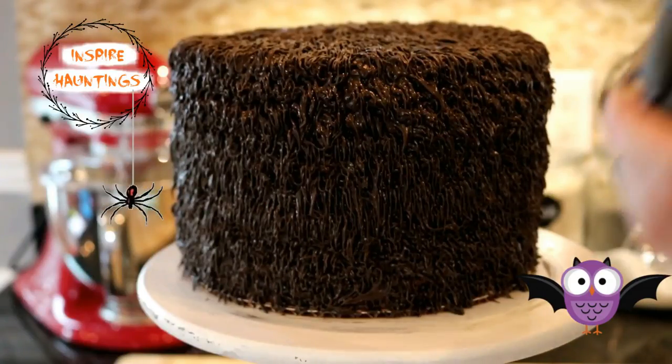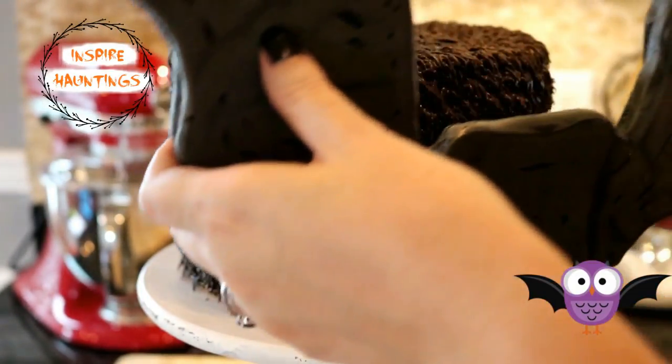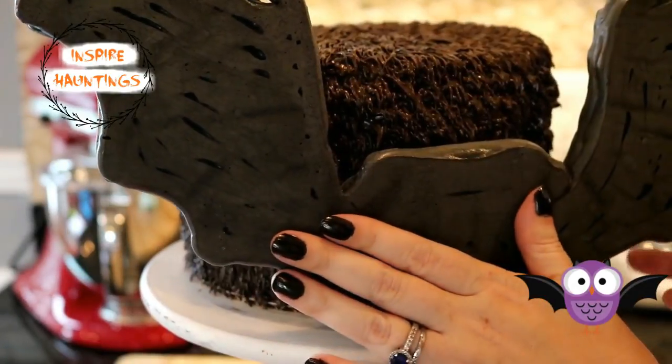Since I'm not using buttercream, my frosting didn't crust over rapidly, so I was able to attach my bat wings directly onto the back of my cake, resting the flat part of the wings on my cake stand.